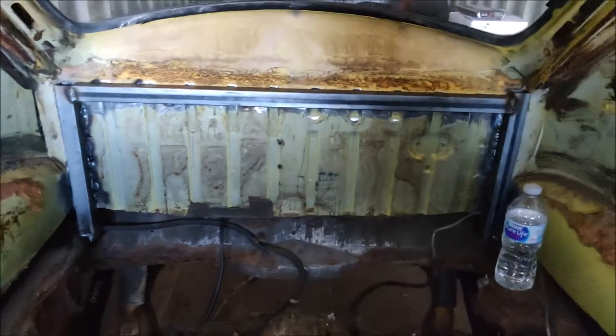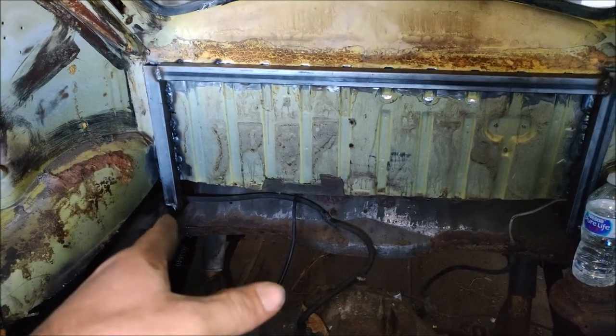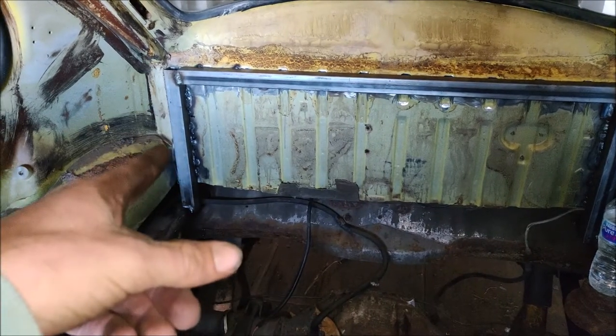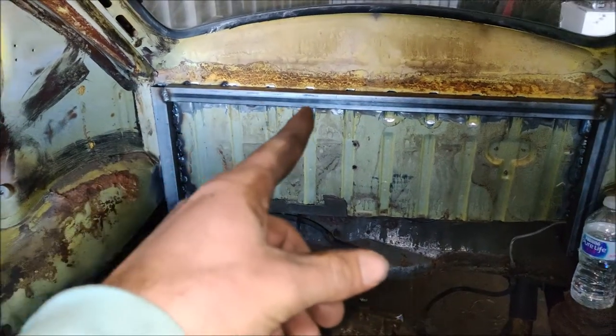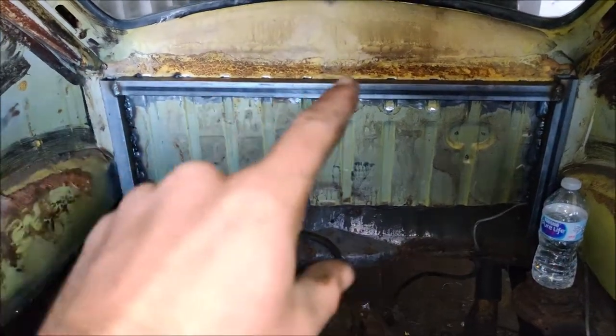This is my rear body mount. It's notched and slides over the frame right there, and then it's welded up on both sides. It comes around and it's going to be bead welded across the bottom and top.